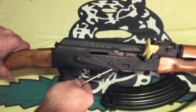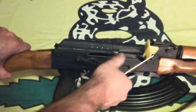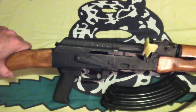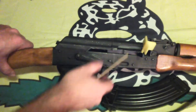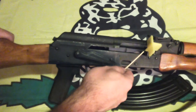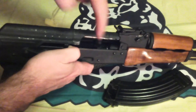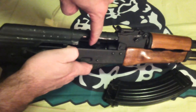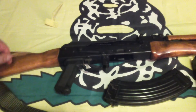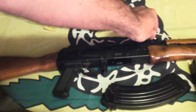The safety and selector lever. This model is semi-automatic only and has only two positions: up is safe, and down is fire. Full automatic versions have a third position in between. The operating handle and bolt carrier. The ejection port. The pistol grip. The buttstock.